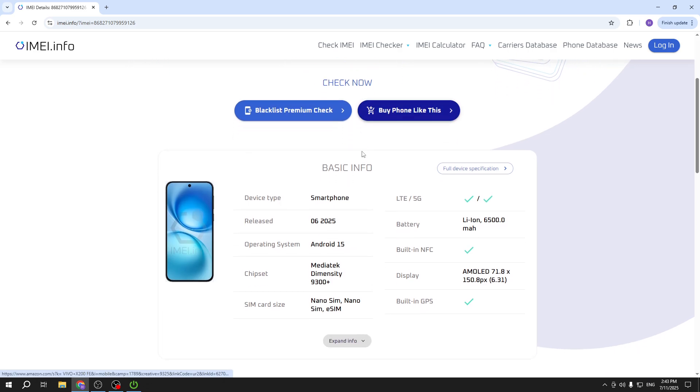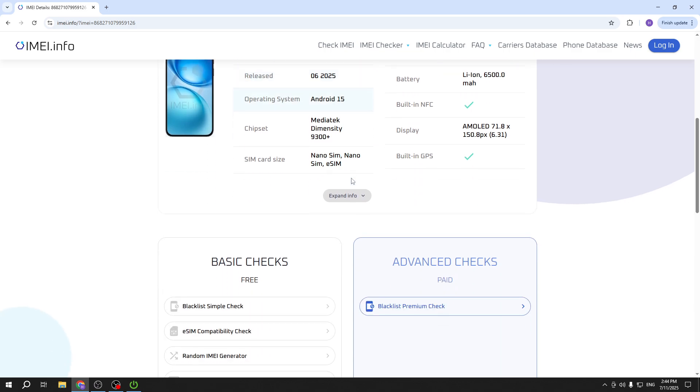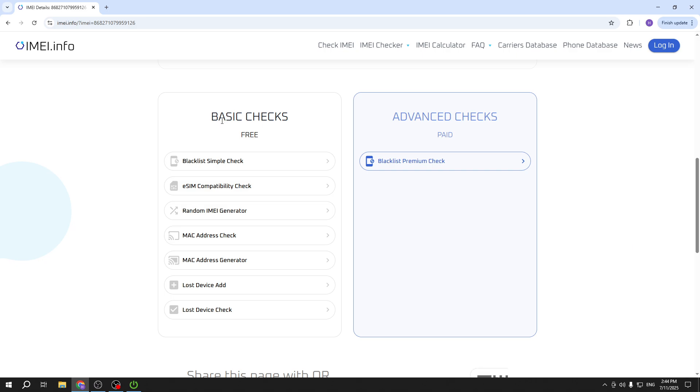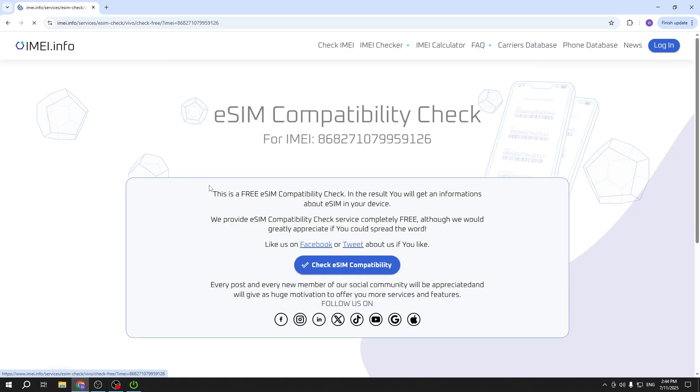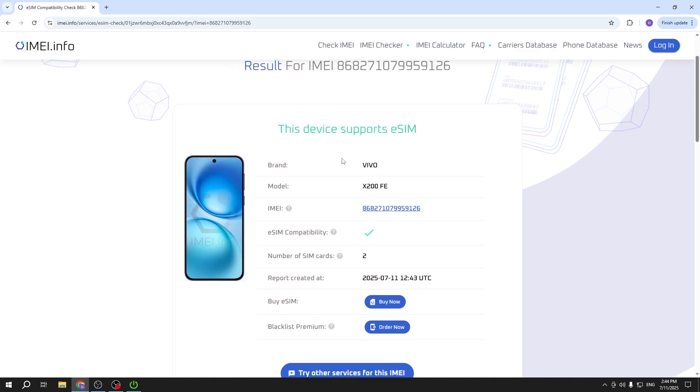Our Vivo X200 FE appears below and we can see some basic information about the device. To check whether it supports eSIM, we need to scroll down to the bottom until we find the basic checks — they are completely free, so you don't need to pay for anything. The second option from the top is 'eSIM Compatibility Check'. Click on the blue button 'Check eSIM Compatibility'.